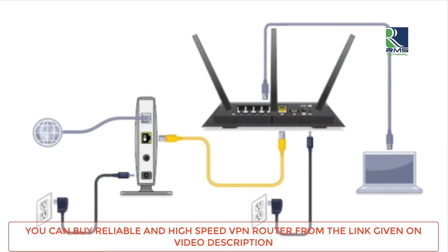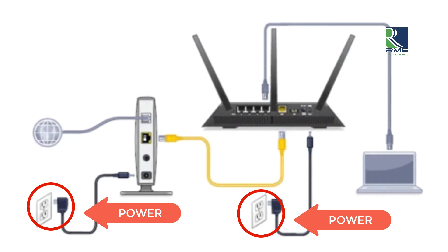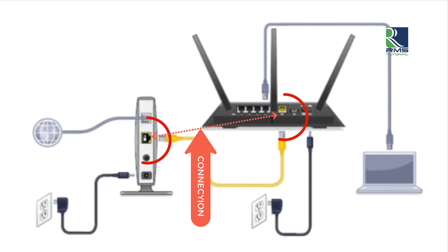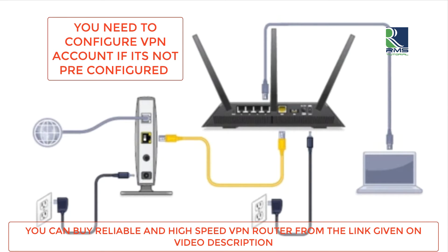You have to connect both routers to power. You are receiving internet from your ISP to your ISP router. Your ISP router and VPN router should be connected with an Ethernet cable. Make sure you need to configure your VPN account if it is not pre-configured.